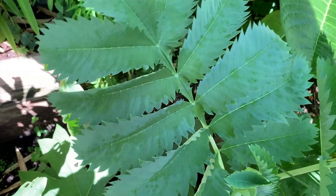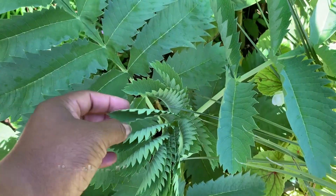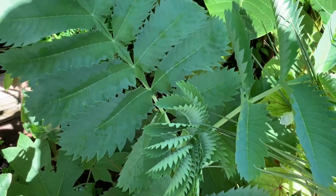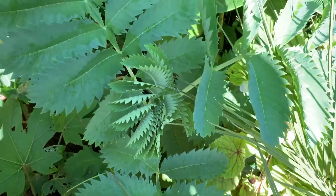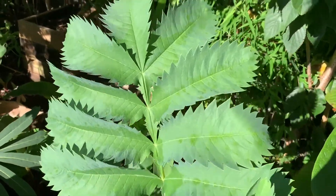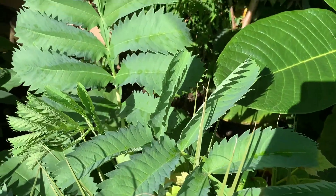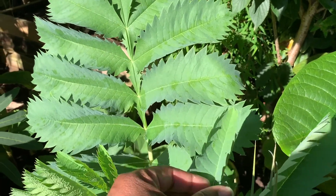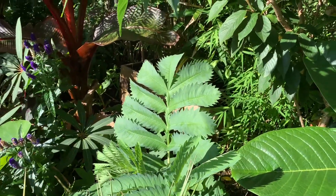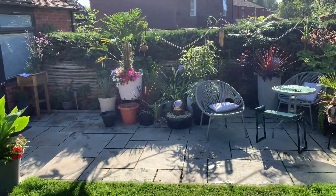I'd like to mention this one growing next to it — the Melianthus major. Look at those serrated edges! I bought it as a tiny little plant in spring and it just won't stop growing. They do grow a lot larger than I expected in one season. For that beautiful serrated edge on the leaves, and for a plant that grows quickly and comes back each year, it's another large-leaved plant I would recommend — it fits in beautifully amongst all the others.